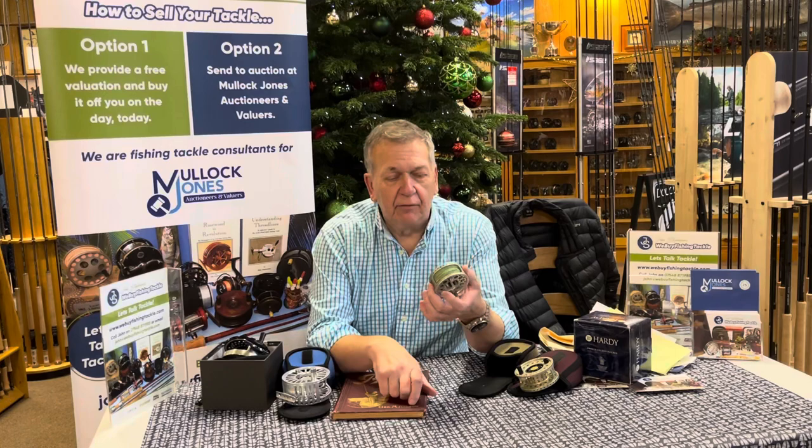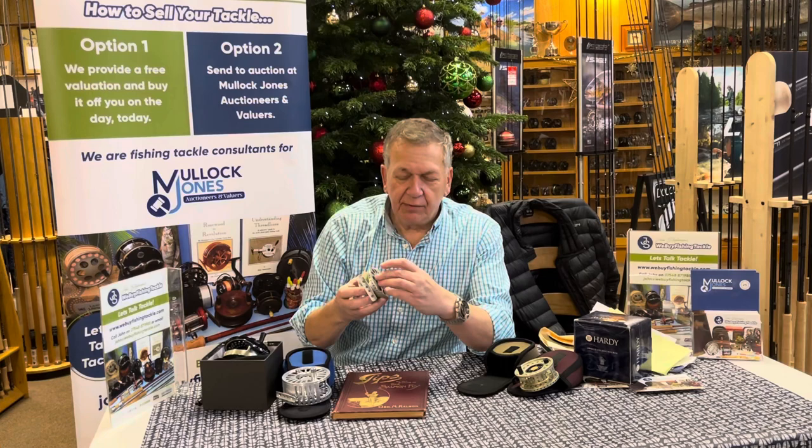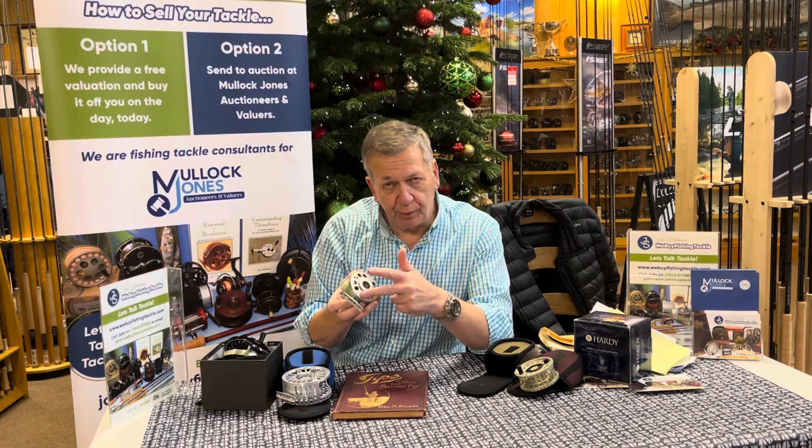But the interesting little reel is this. This is a Hardy Marksman 4.5 — this is called the hubless reel. So if you look in the centre, peekaboo, it's got no centre spindle in it. Because there is a large dial on the back, a lot of people think that's the drag adjuster. Well, it's not — that's your spool release.